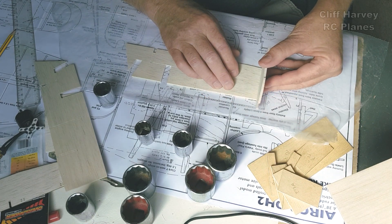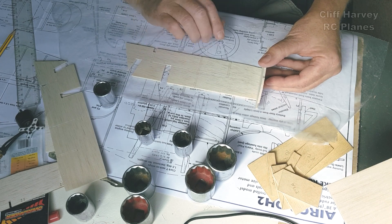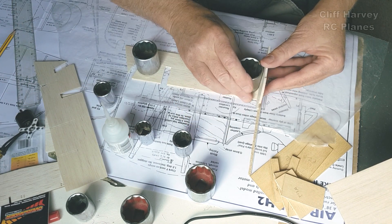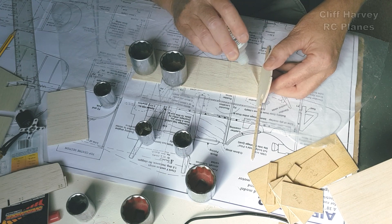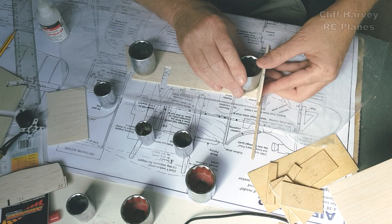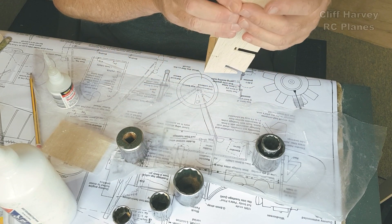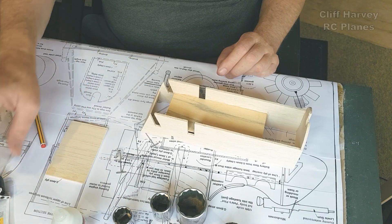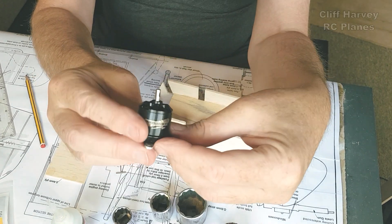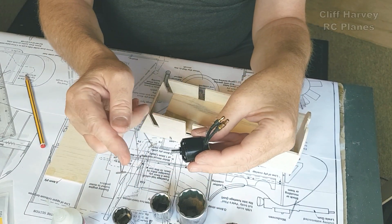I've got two fuselage sides — I'll build up on that one first. F1 goes there. What I'm going to do is glue it up with CA and then run beads of white glue down the joint — that works very well. Simple and quick. That's getting pulled right in there. I will be running white glue over the joint so it's going to be nice and strong. I'm going to put the motor up here. The shaft on this motor is distinctly bent — I'm going to replace it with a bit of 4mm piano wire and extend it to take the free-spinning dummy engine.